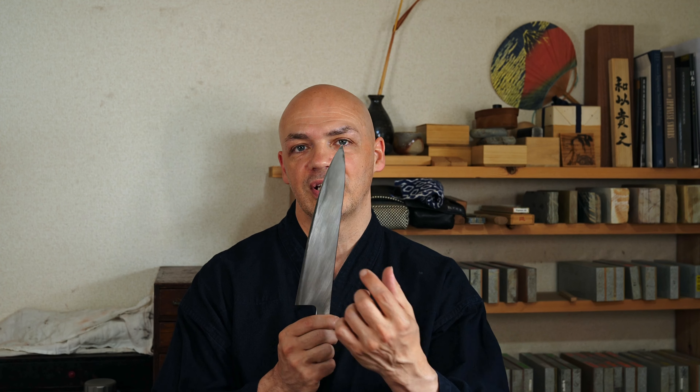The best way I thought to visually see this and understand what it actually looks like — where the transitions are — is on a blade, and just to give a reference and a bit of a story about this type of grind.